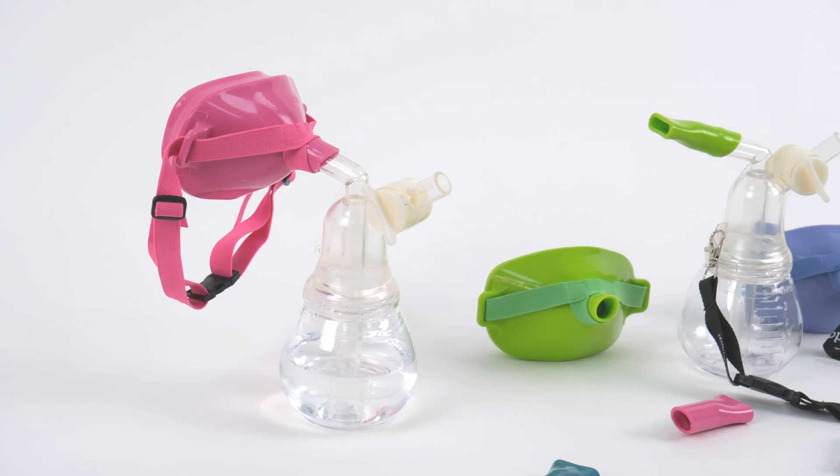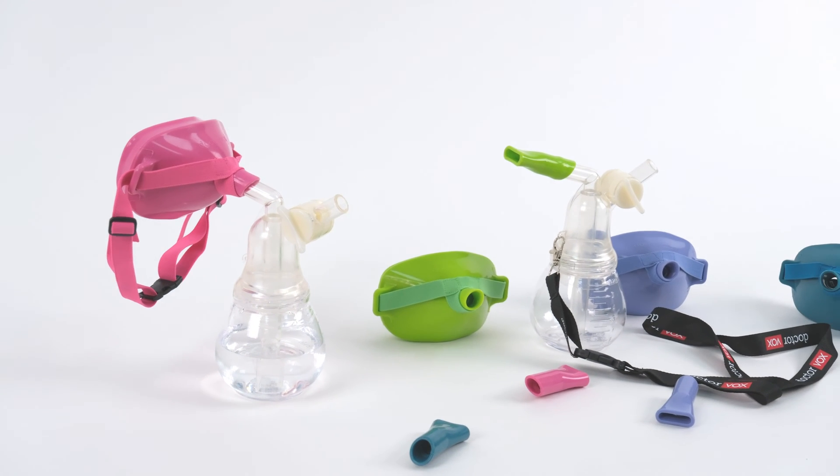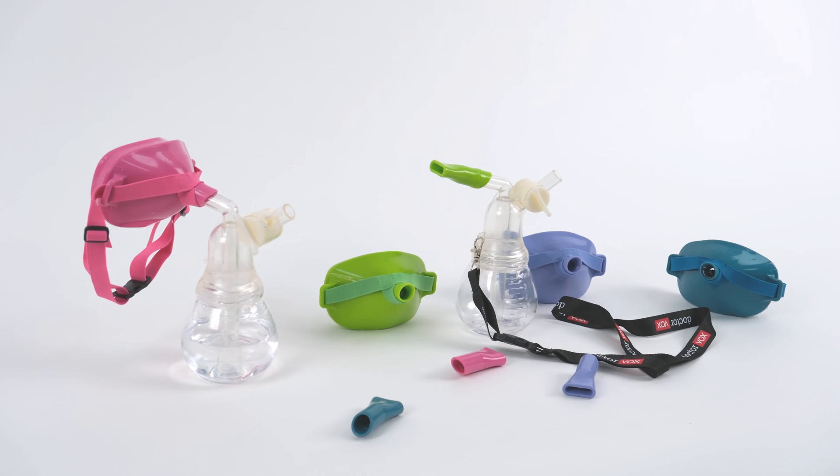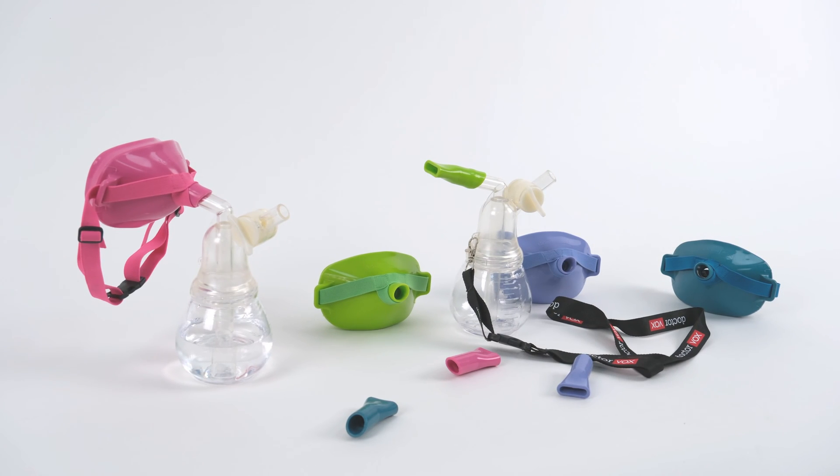The All-in-One Voice Mask Set device can be used for vocal warm-up, vocal cool-down, singing exercises, voice care, preparation before a performance, and treatment of disorders.